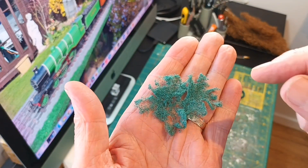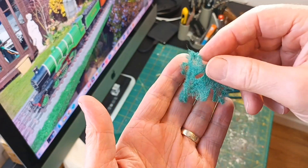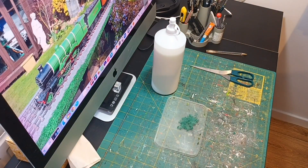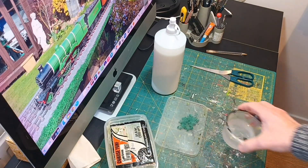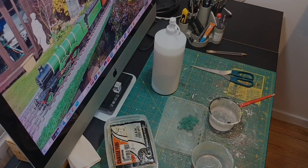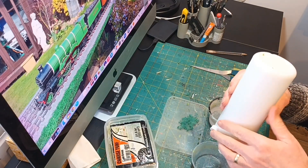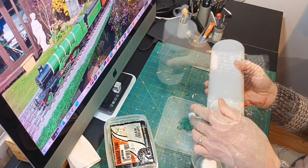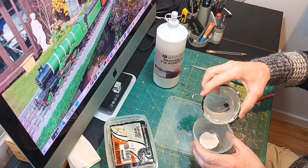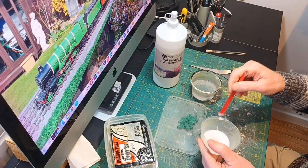So this is how it now looks — we've got our scouring pad into shape. Now we need a plastic tray, wood glue, foliage material, some water, and a spare plastic cup. Pour some wood glue into the plastic cup and add some water, then mix it up until the mixture appears all white.